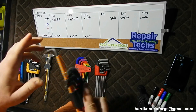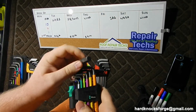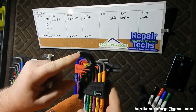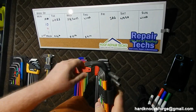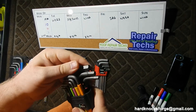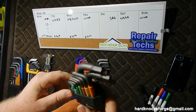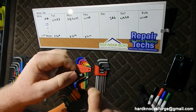These have a hex plus feature where Wera says that they grip the fastener 20% more than a standard hex key. I haven't used it personally, but from what I understand it's actually really nice. We'll see how that affects tolerances when we measure these.